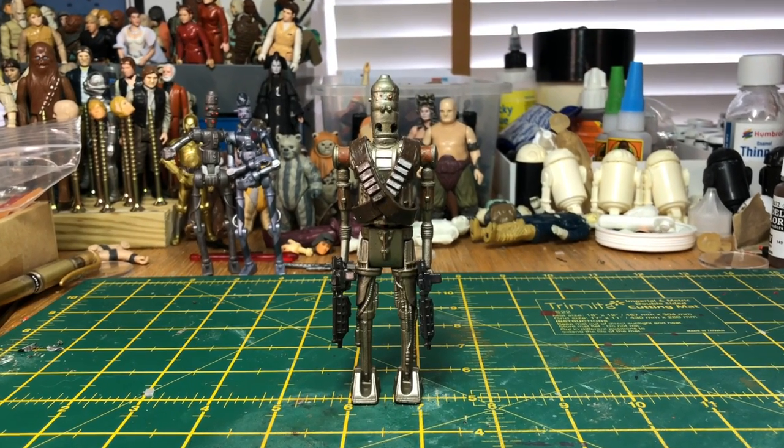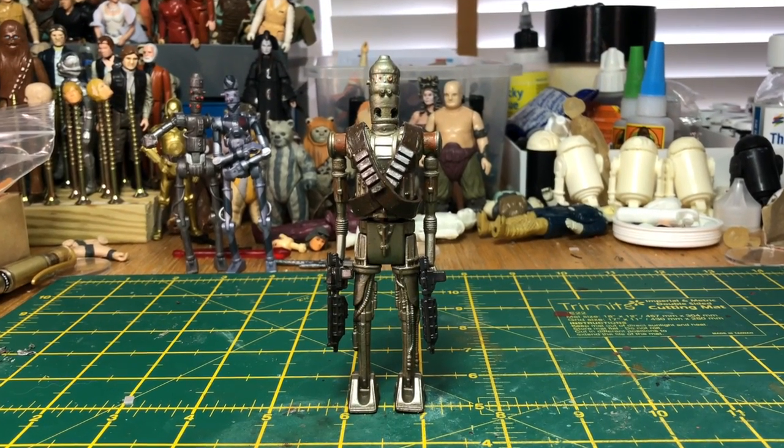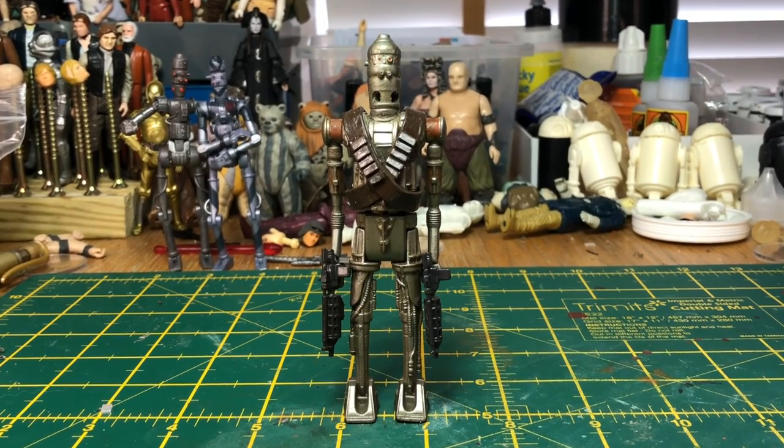Welcome to this edition of Trash Compactor. In this episode I'm going to be making a custom Mandalorian IG-11.